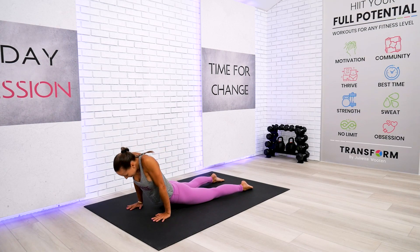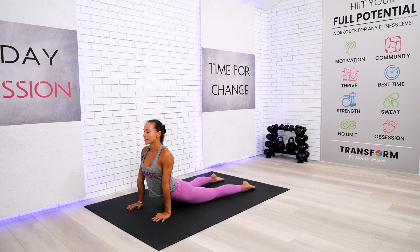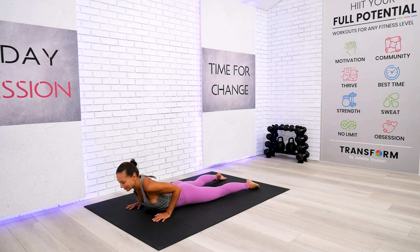Rotate through the shoulders. Make sure there is no tension in any part of your body, especially the neck and shoulders. Look forward and slightly up. Let gravity do the work for you — we're not in a hurry.